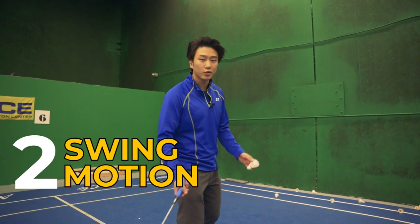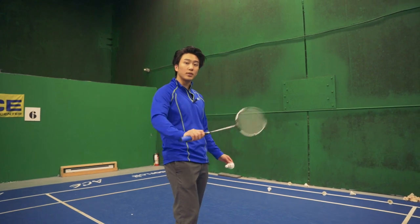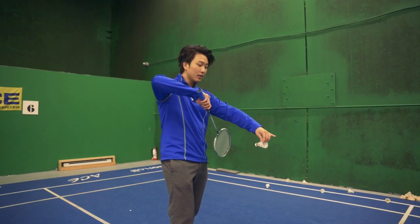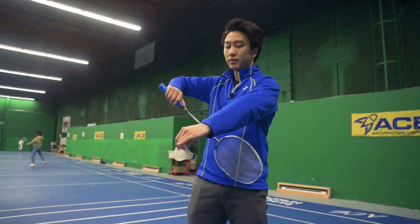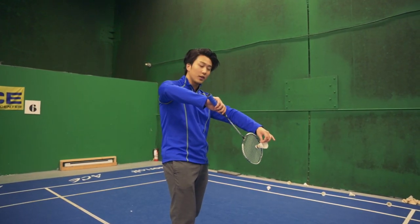Our second drill is our swing motion. When we're hitting the backhand serve, we don't want to be using too much arm and we don't want to be using too much wrist. The perfect amount is to swing from back to front with a little bit of curvature. The back to front motion is using our arm to swing, and the curvature is handled by our wrist and our fingers.